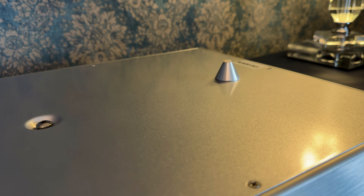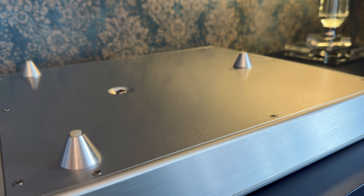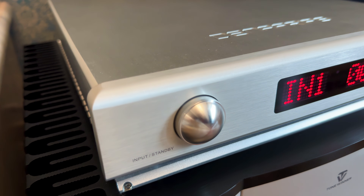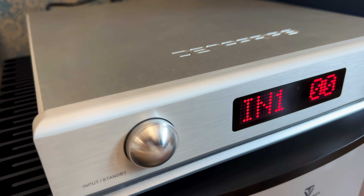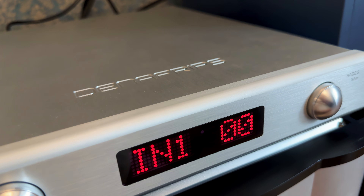Instead of the usual four feet, Denafrips went with three. While that approach has its tradeoffs, it has quite a few advantages. Three feet mean no wobble, even on slightly uneven surfaces, and gives the unit isolation and mechanical grounding that's more stable than you'd expect. The whole thing sits firmly wherever you place it, and at 9kg, it's not going to shift around easily.